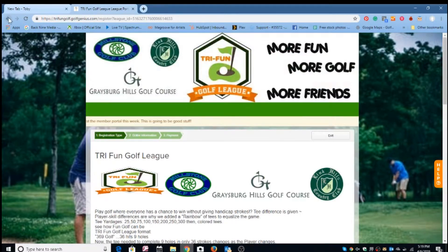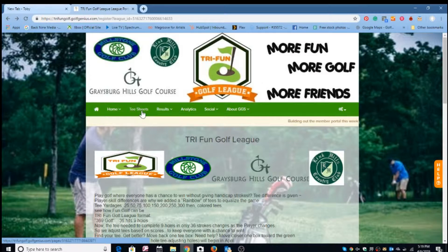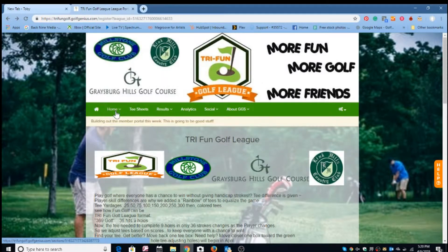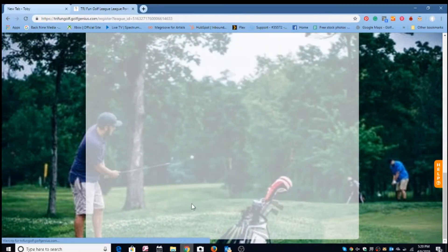You can use your credit card or debit card to secure that payment. Once you do that, you can come to the member portal and go to the tee sheet to pick your first round. The rounds are open for registration now, so you just need to register your golfer profile. Once you have a golfer profile, you simply register for your rounds.